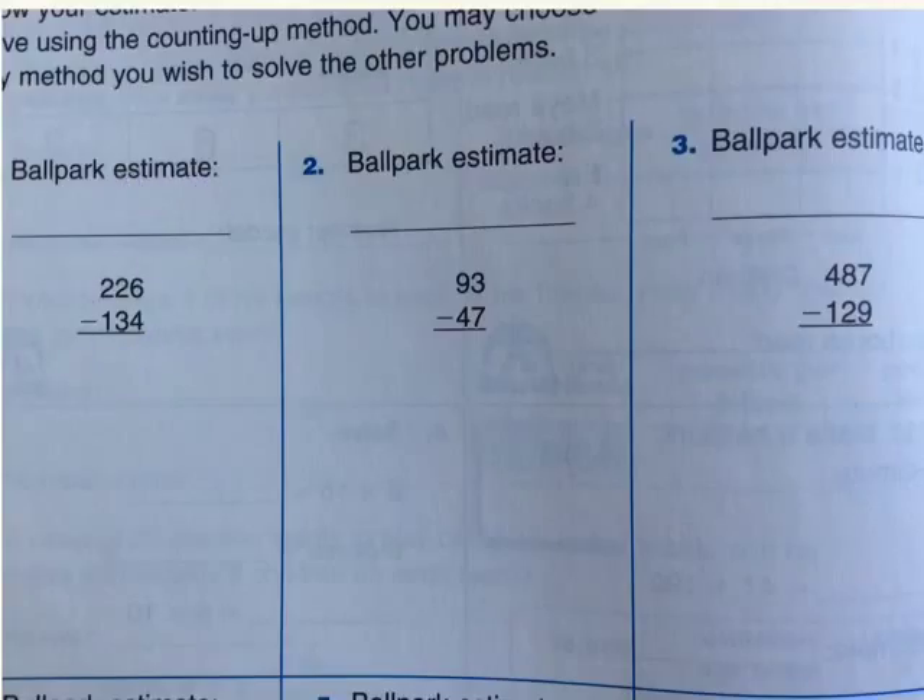First, you see this is 226. So, will that be closest to 230 or will it be closest to 220? Please think about it for a minute. Yes, you are right — it is closest to 230. So, I write 230 over here.